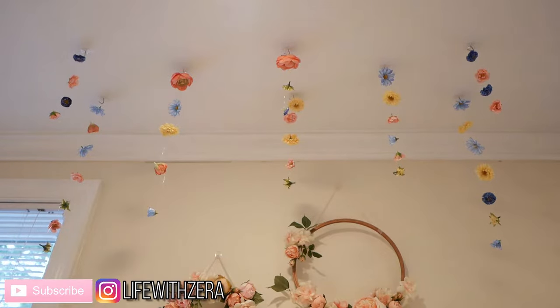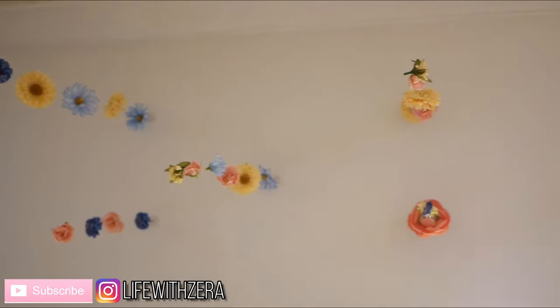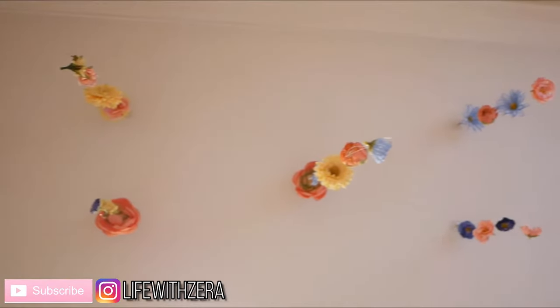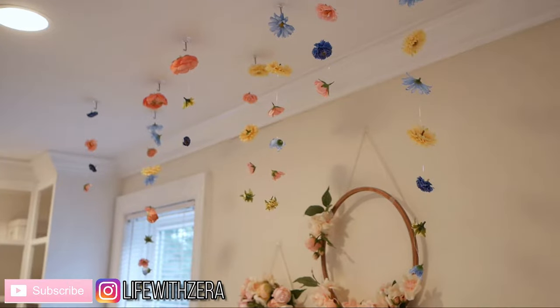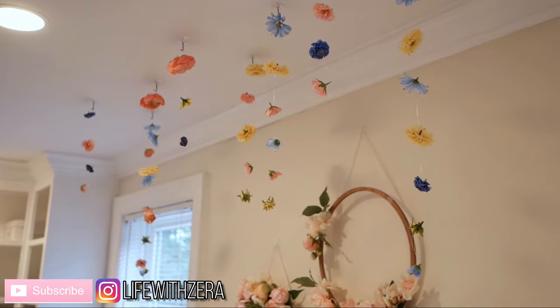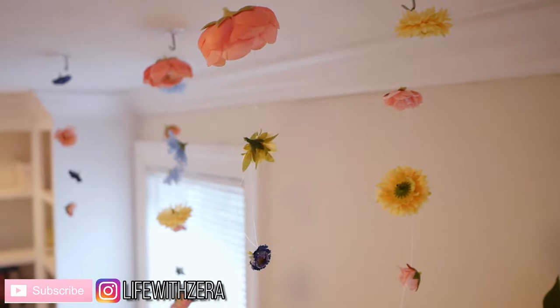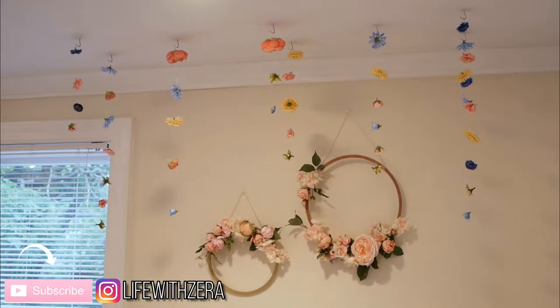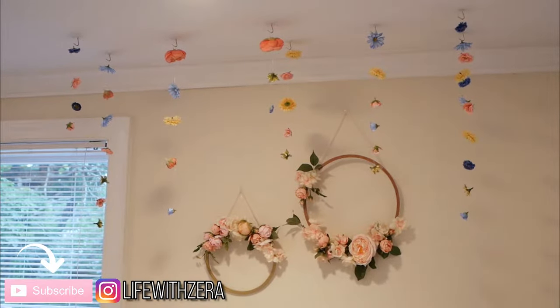Hi guys and welcome to my channel. Today I'll be showing you how to make this really easy and pretty hanging floral installation. I think this is so cool looking and I love the whimsical and romantic vibe that it brings to the room. If you like this video and want to see more from me, please subscribe to my channel — that would be super awesome and I'd be really grateful.